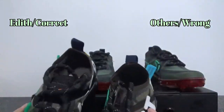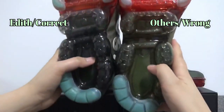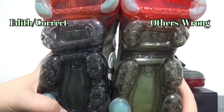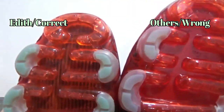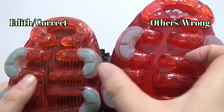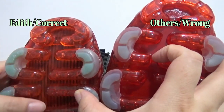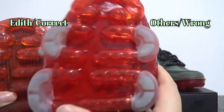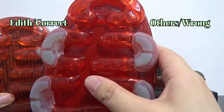Next, I want to show you the difference on the outside. You can find the color — it is different right here. And the details right here: there are some black lines right here on the authentic version, and on the fake one, there are no black lines.